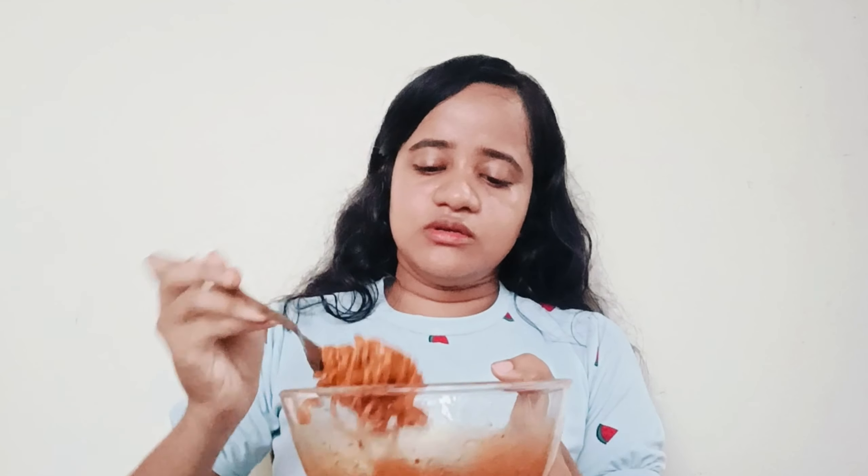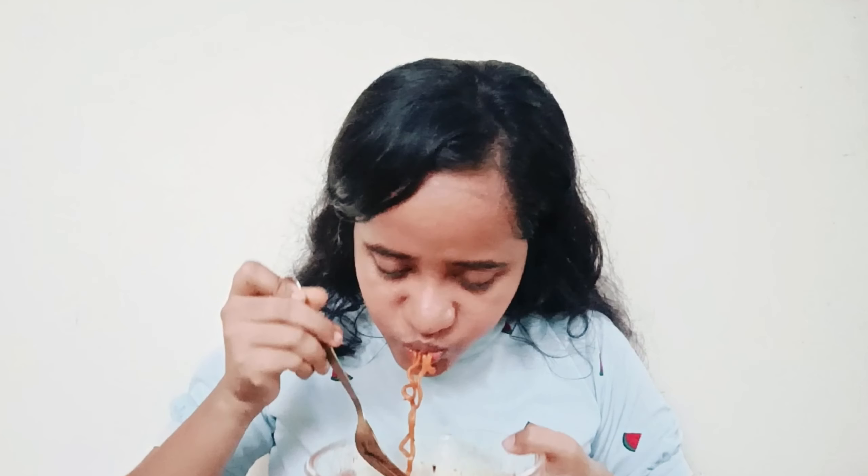I'm just going to eat a little bit more of the noodles. This spice doesn't hit like one piece — it builds up slowly, and when it does, it becomes quite intense.